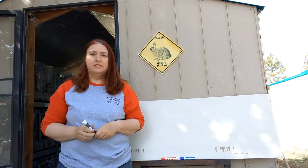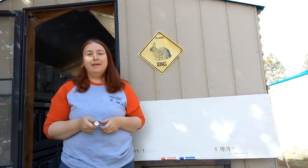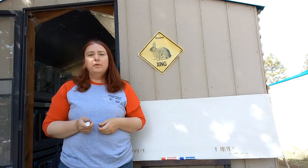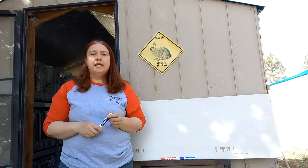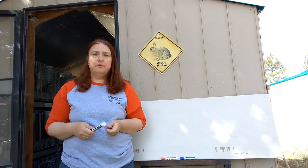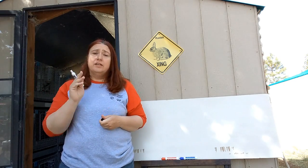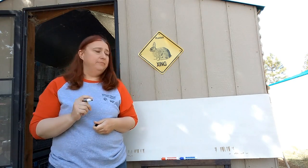Welcome back to Sprague River Homestead. Today we're going to be talking about a little thing I like to call rabbit math. One of the number one things we see online and get questions on is: if I'm starting to raise meat rabbits for my family, how many rabbits do I need? So we're going to break it down for you.